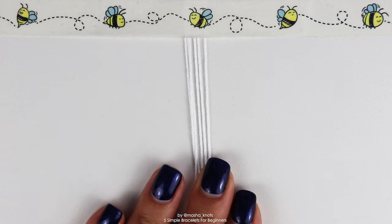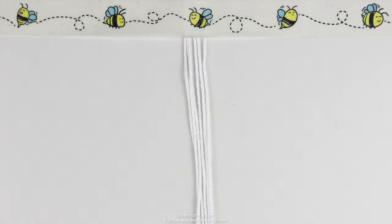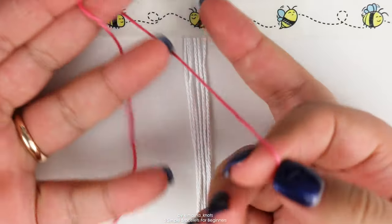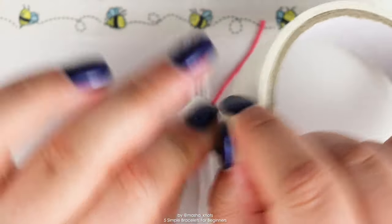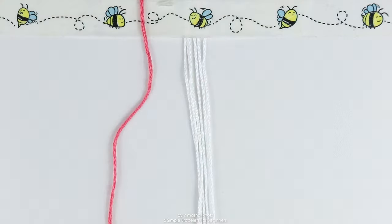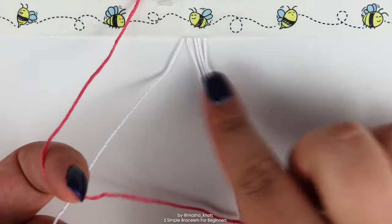Obviously the more strings you use, the wider the bracelet. Cut them to roughly about a meter in length and secure them to your workspace, leaving enough string to create ties later. Then grab your first string cutting — if it's scrap thread it'll probably be short, or you can cut strings yourself. Tape that string somewhere nearby to the left of your bracelet and do one row of forward knots with it onto each of the base strings individually.